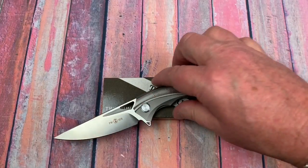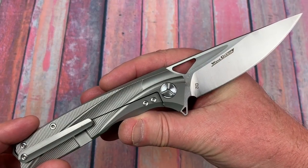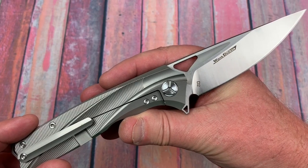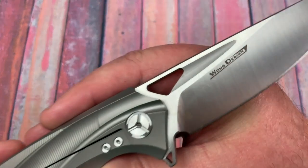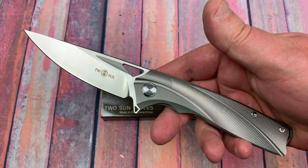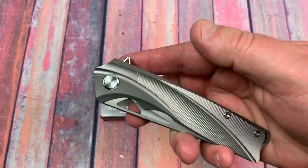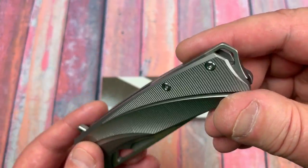Thanks for jumping in and checking out the channel. D2 blade, titanium frame lock flipper. Wong design, and it's all right — it's all right to be Wong because this is a great looking design. Great looking knife. Tucson knives.